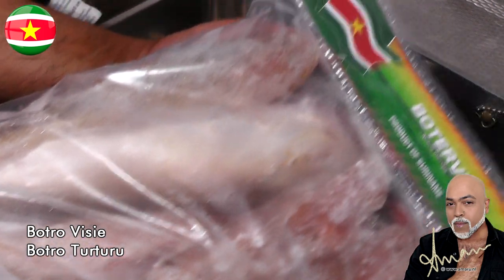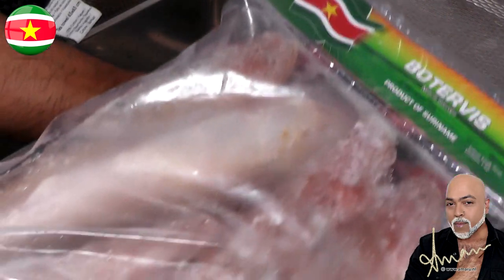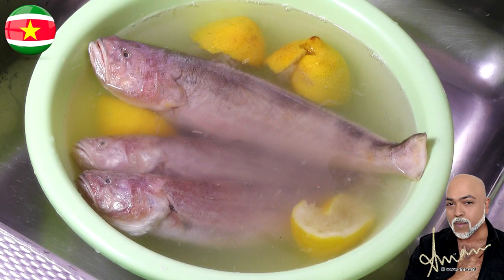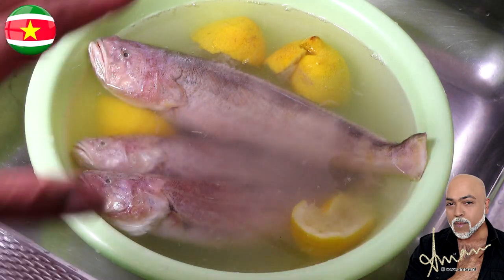Next, I'm going to allow these to thaw, then clean and season them. I'm also going to add the Latin name of this fish in the description box below so you can go ahead and read all about our butterfisi.